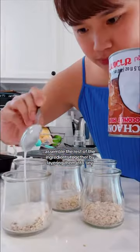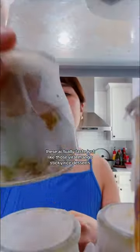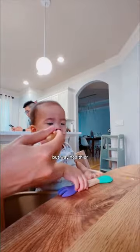Assemble the rest of the ingredients together by layering them into tiny little glass jars, then cover them up to be refrigerated overnight. These actually taste just like those viral mango sticky rice desserts, but way healthier.